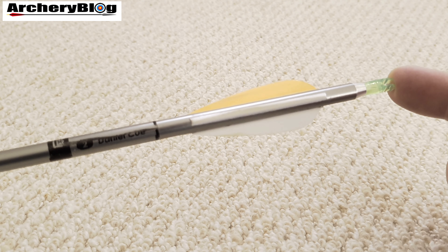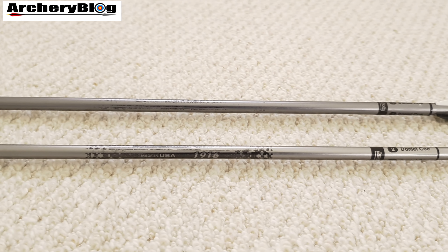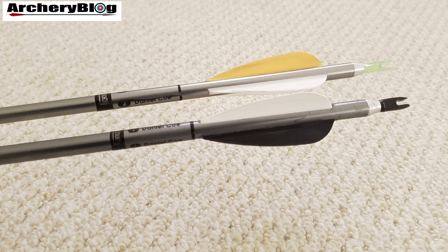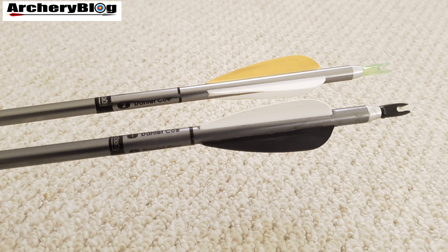It's a clear fluorescent green small G knock. You can also see the variation in diameters — the top arrow with the orange vein is a 1916 and the bottom one with the black is a 2016, showing the slightly larger diameter of the 2016.